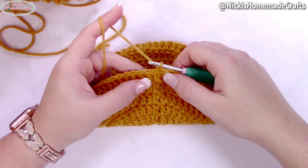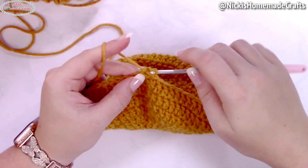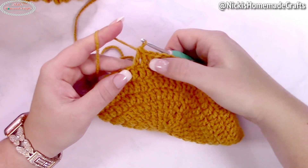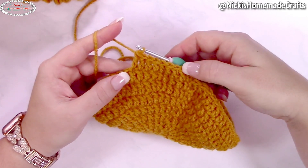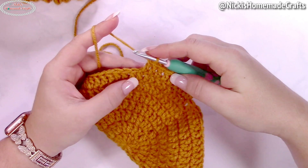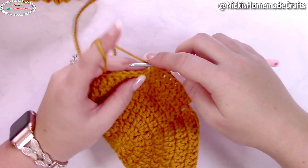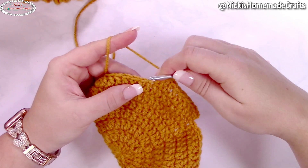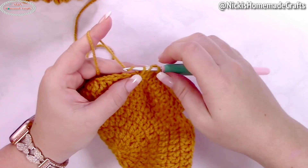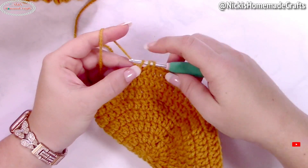Now we're going to add the arms where the air pumps go. Start with an alternative turning chain, then crochet eight more double crochets — you'll have nine double crochets in a row. Now you're going to do an extension of nine more double crochets using the chainless foundation row, meaning we make a chain and double crochet at the same time. Yarn over, insert your hook into the same stitch as your last stitch, yarn over and pull through — you've made a chain. Yarn over and pull through, then with three loops on your hook, yarn over and pull through, yarn over and pull through — so you made your chain and a double crochet on top.